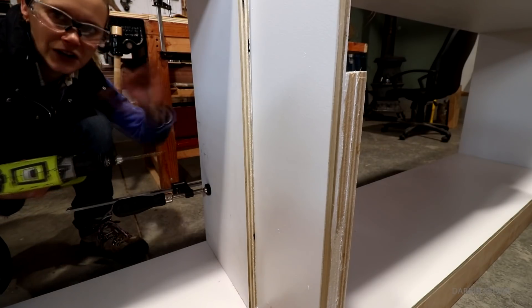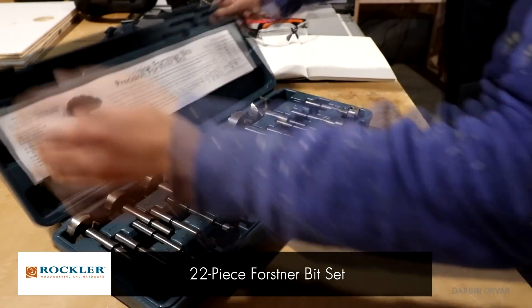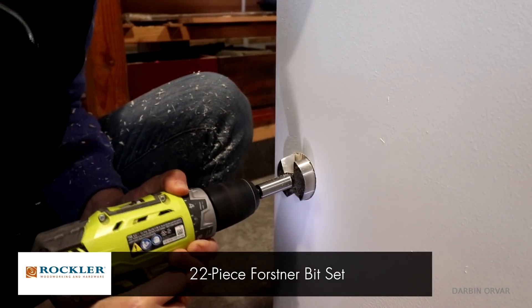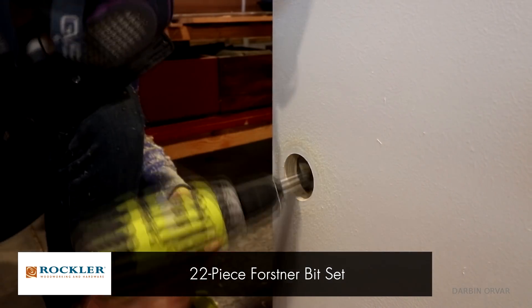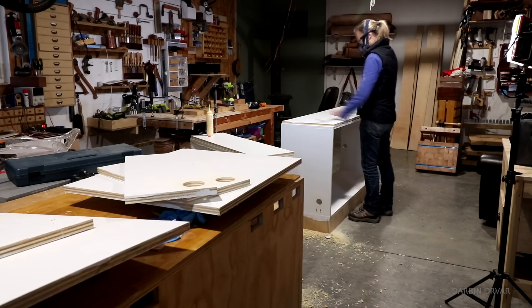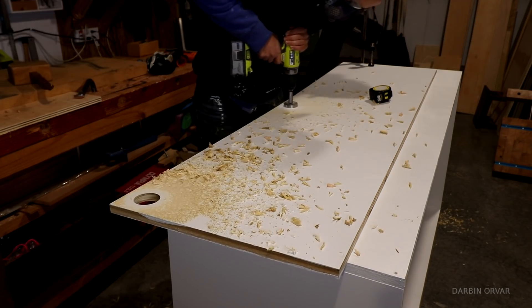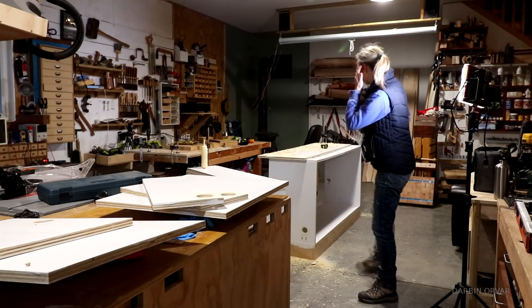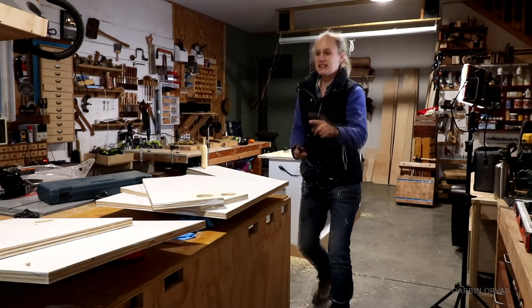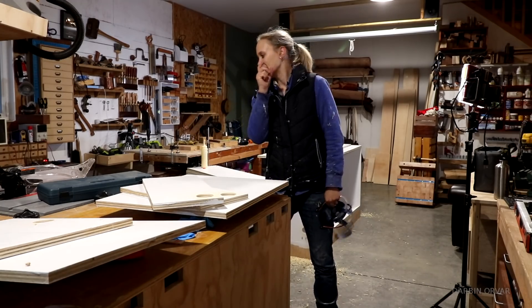Okay, so I drilled twelve holes for wire management, two inches in diameter.